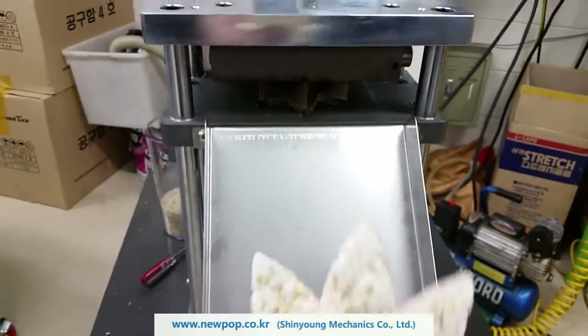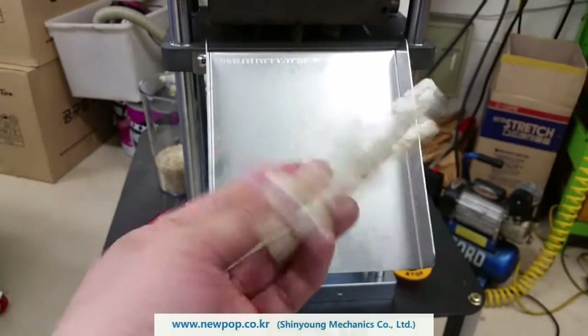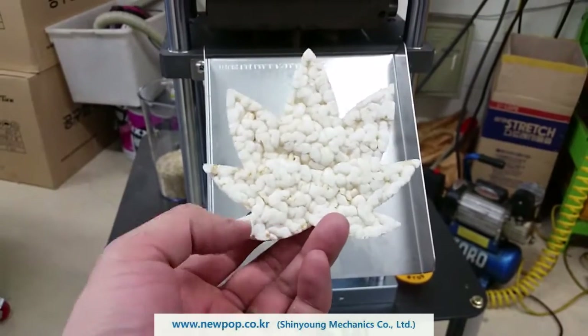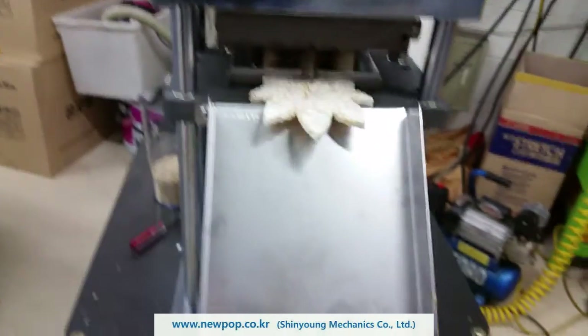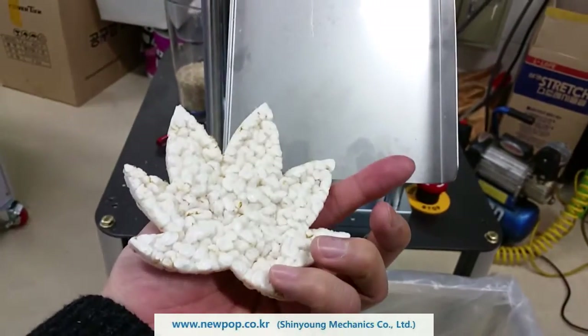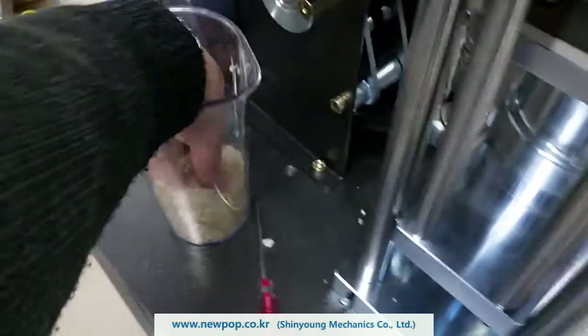This is your machine, the lettuce leaf. It's like this. Our material is 50% brown rice and 50% white rice. This is the material.